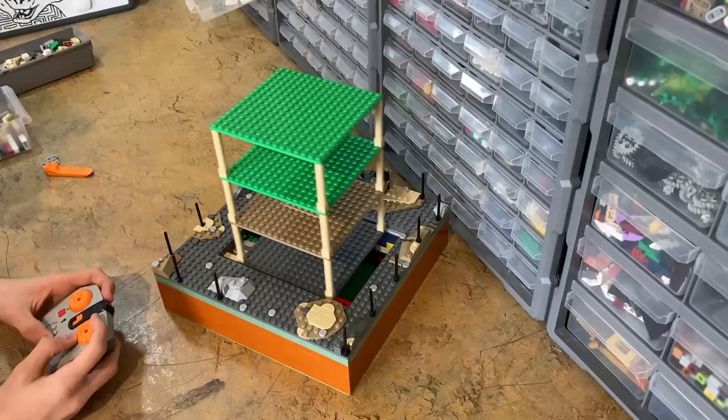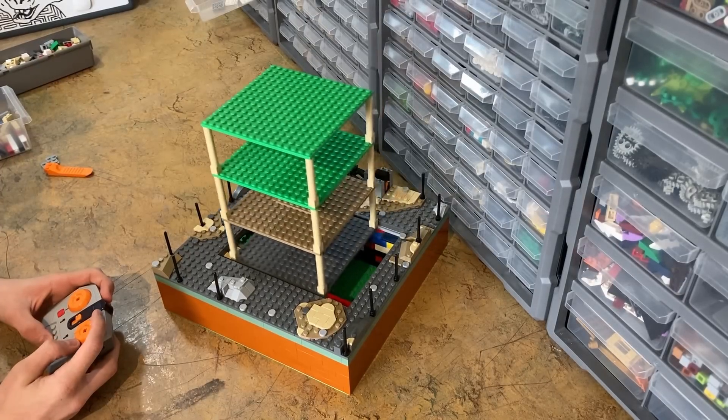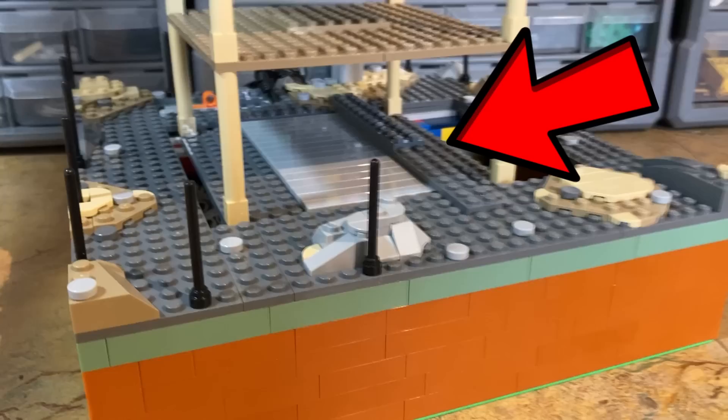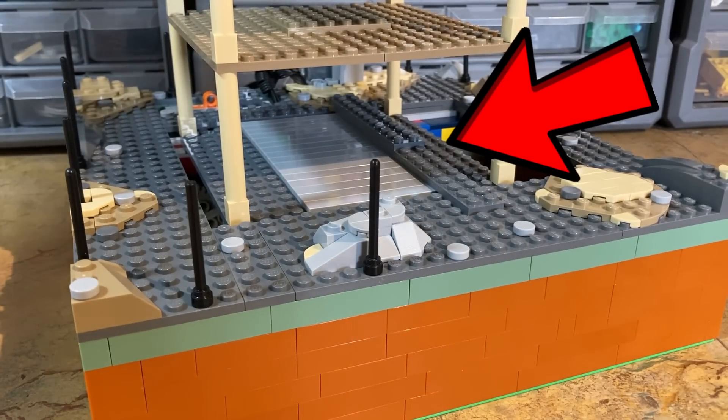Because the shaking part of the build is only attached at one point, it can pivot, and when there is more weight on top it makes the whole thing flip back and forth a ton. So to fix it I added a bar across it so that it's held in place. Then I ran it again.